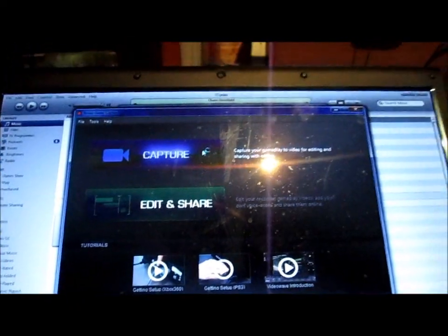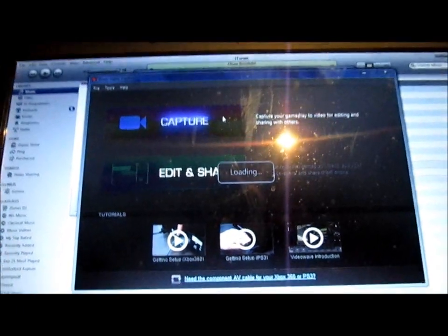but once you go into Capture — once you install all the software as well — look how it's loading. How I've managed to get it to work after multiple fails and me getting incredibly cranky at the device.